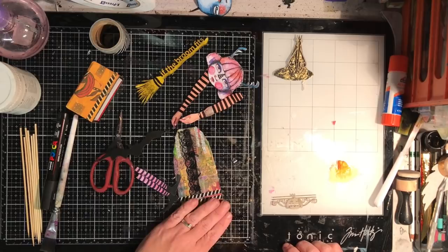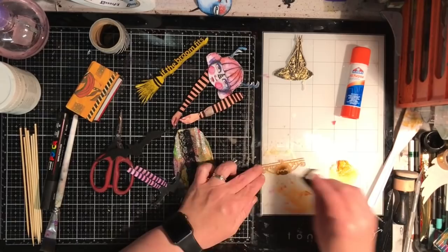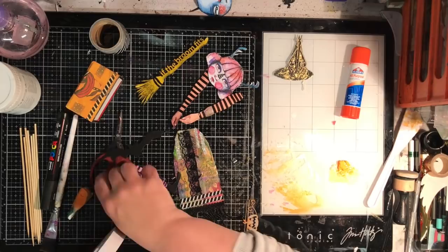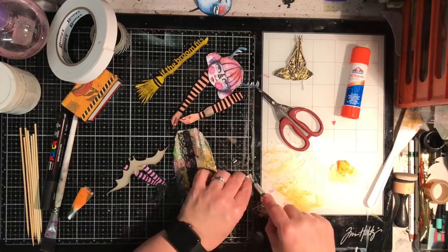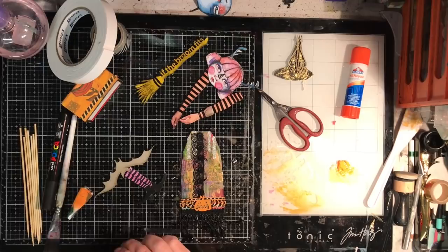I'm going in with my sponge and sponging over some orange paint. If I had wanted it really really orange I would have colored it white to begin with, but it actually came out quite orange just by sponging on — I think because it's such a fine piece. Now I'm using some foam tape, and I'm putting some metallic washi over the top of it so that the pumpkin's face has got metallic eyes and mouth through it. It also raises that piece off the body to give it a bit of extra depth.